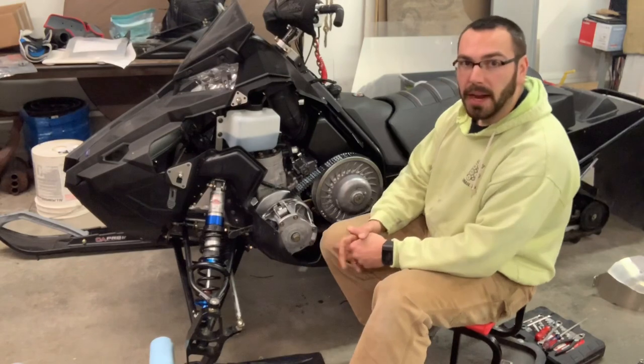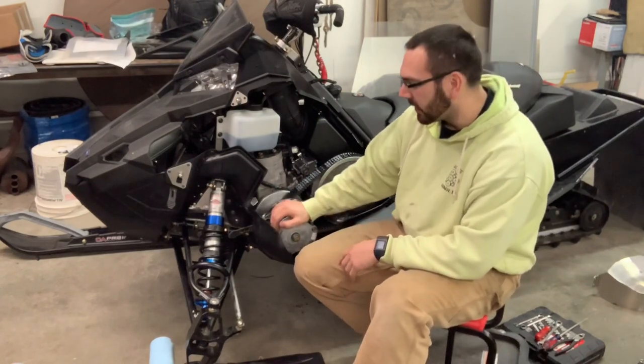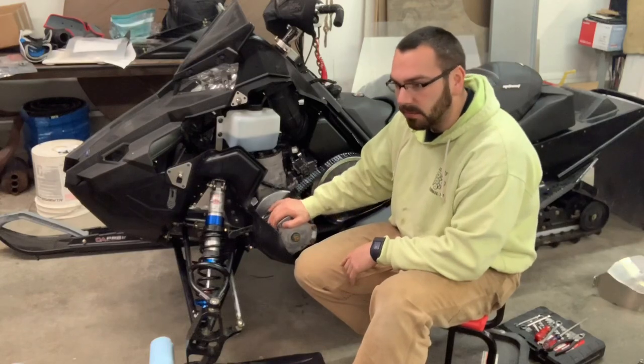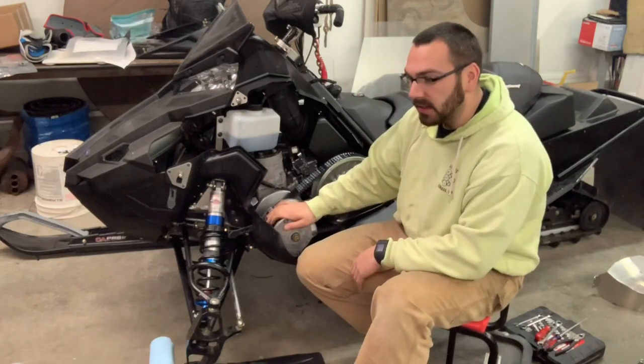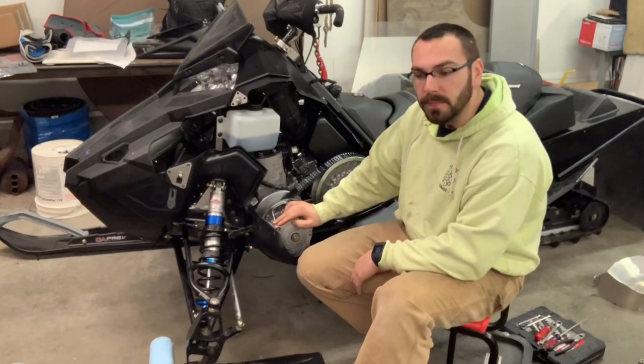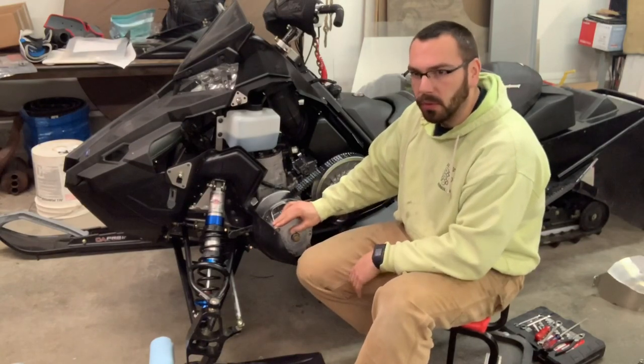I don't really want to go on my first ride up in the UP or on a long trip. I'd rather have it here at home so that if something does happen, I'm not out of a trip and I'll be able to bring it back home and work on it.